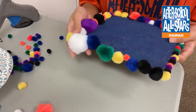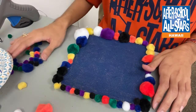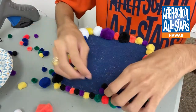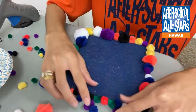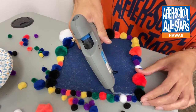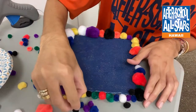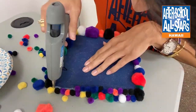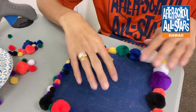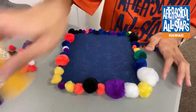This is the finishing result of the mouse pad — just all personal designs. If you have extra pom-poms, you can layer where the small ones are to give it a little more plump. Just go over with the hot glue gun again, applying a good amount so it actually sticks. This is the finished mouse pad — this would be the bottom part, and you can just put your mouse on top.